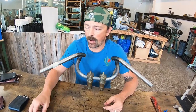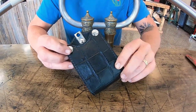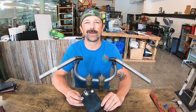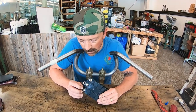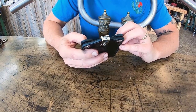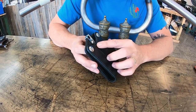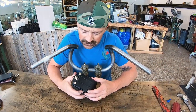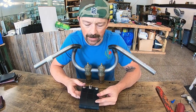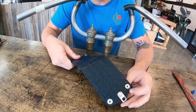Moving on to my favorite wallet — the generation 4 bifold, which came out at the end of 2019 creeping up on 2020. I released this wallet with new hardware: a silver chain attachment with the anvil art on the end, which looks great especially against these chromed RTA anvil snaps.